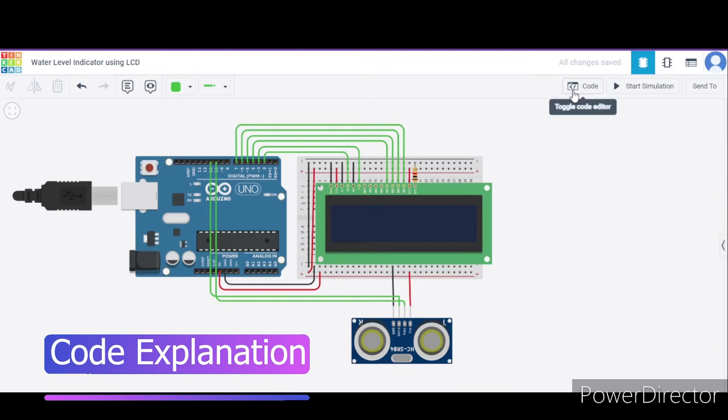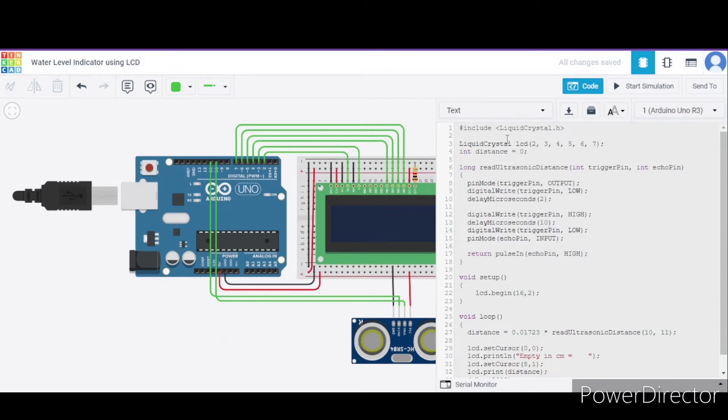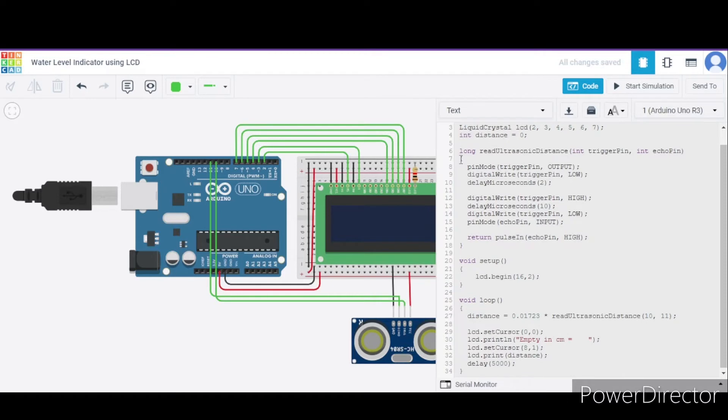Now let us see the code. First, we have included the header file LiquidCrystal.h. After that, we have declared an LCD object of the LiquidCrystal library, giving it the pin values from 2 to 7 of the Arduino respectively. We have also initialized an integer variable 'distance' to 0. After that, we have a function to read the ultrasonic distance, which takes two parameters: the trigger pin and the echo pin, to calculate the distance.